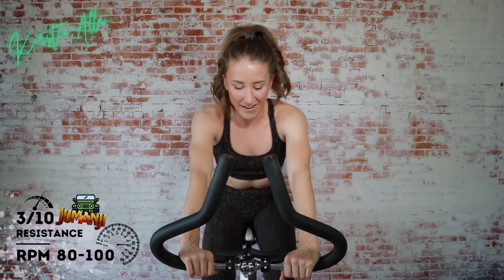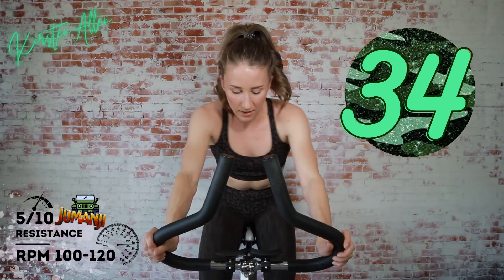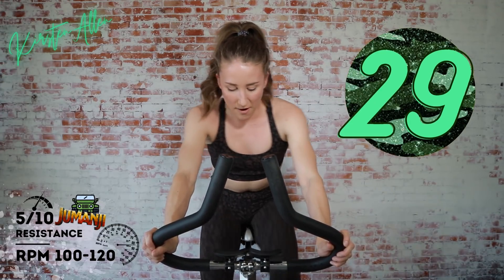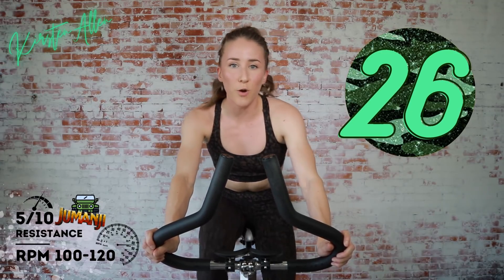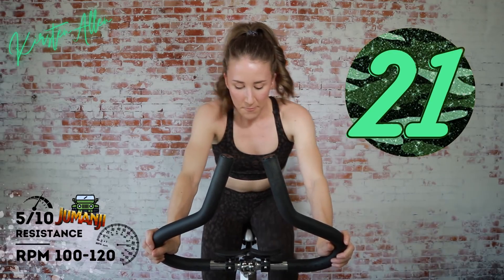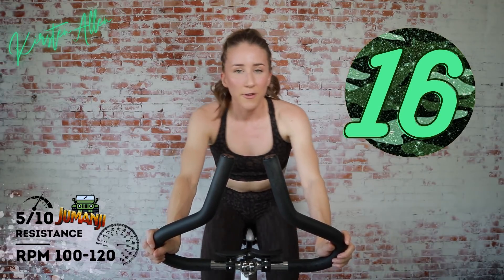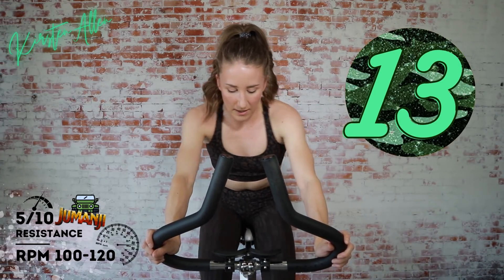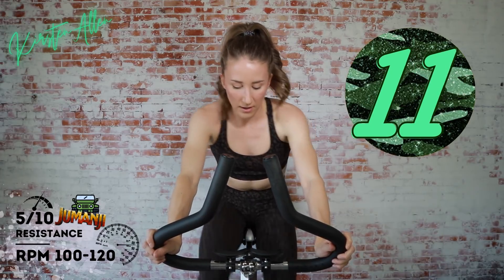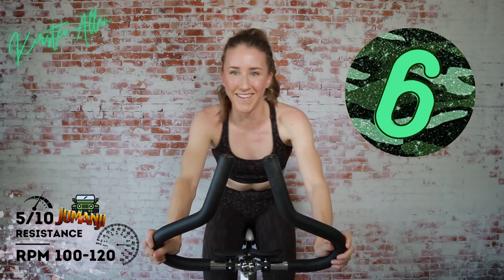Get ready with that tension. Three, two, one — go! Keep going, you got it. Come on, 40 seconds. You are amazing. Set the tone for the workout right here. Let's go. Come on, you're almost there. Sprint number one. Ten — you got it. You got more, let's see it.